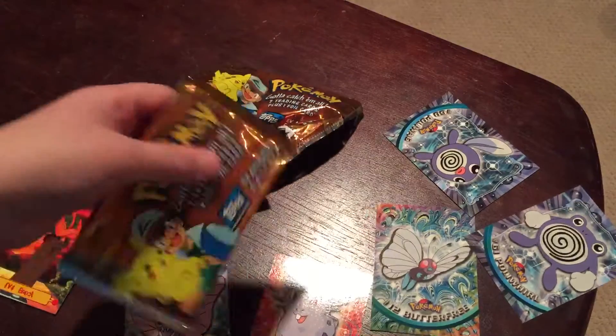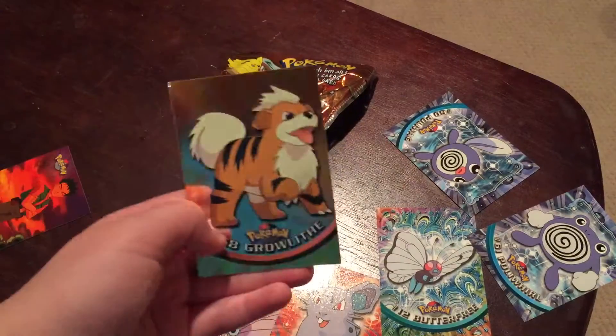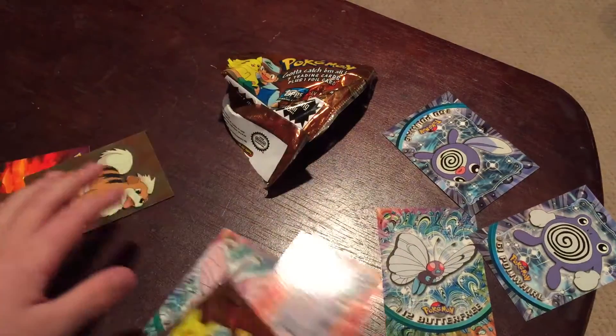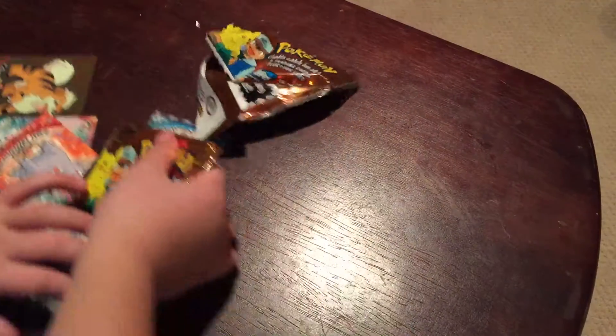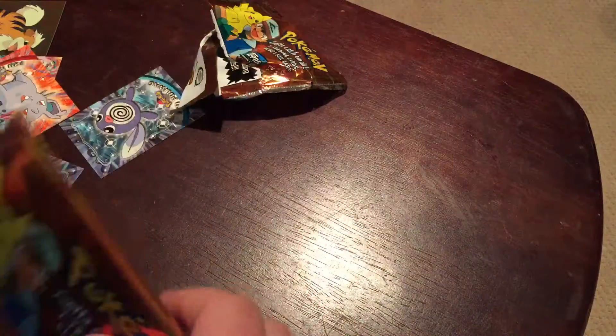I'll do more videos on these, but these packs — I just love the artwork. Seriously, look at this, so shiny. All these cards are great, and yes, I told you before, these aren't the ordinary cards you get in a pack.